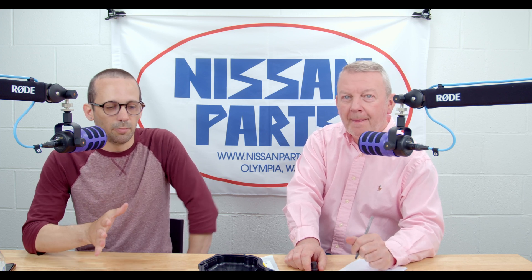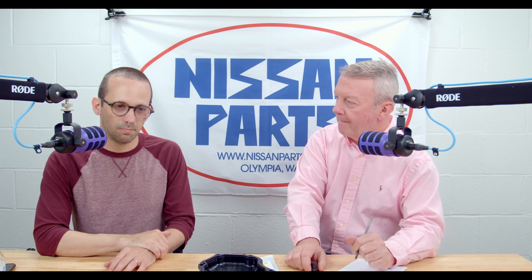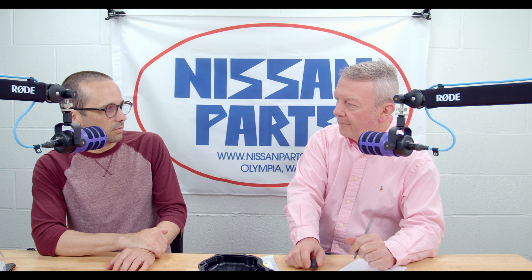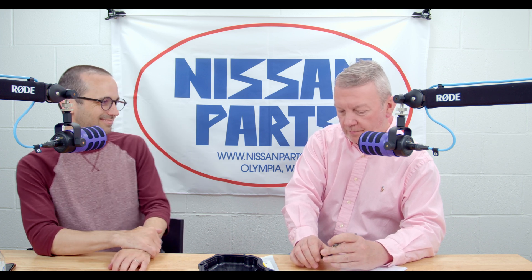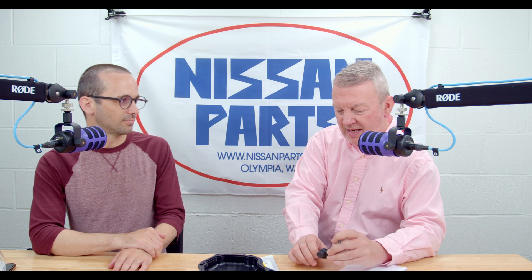Nissan Parts fans, me and Tom are here today to talk about probably the only Rogue red flag of recent days.